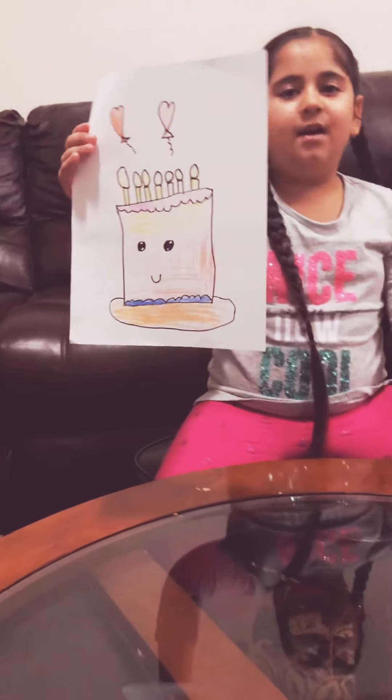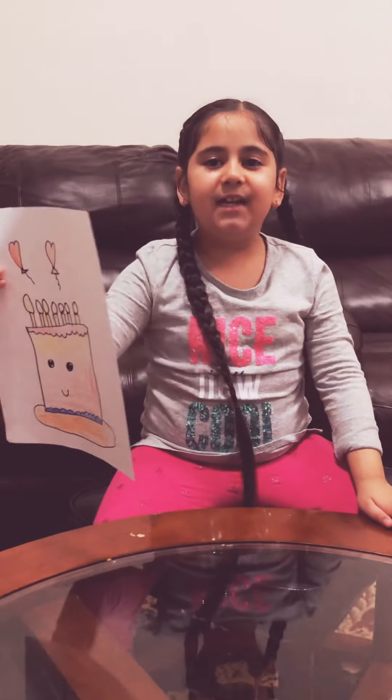And here's my cake! You can always pause the video if you want to copy it, or you can use your imagination. Bye!